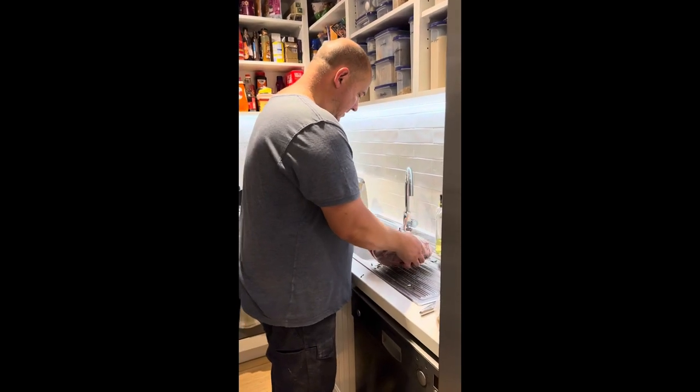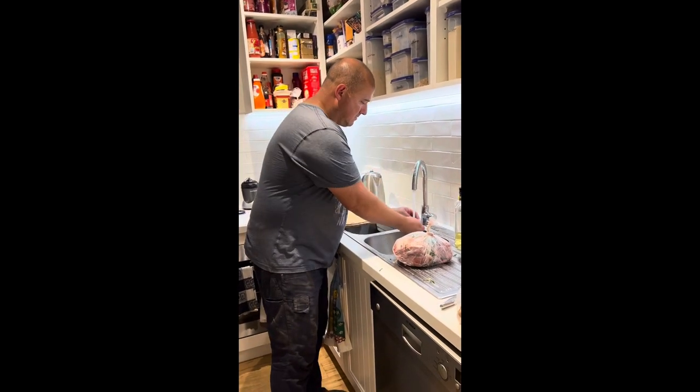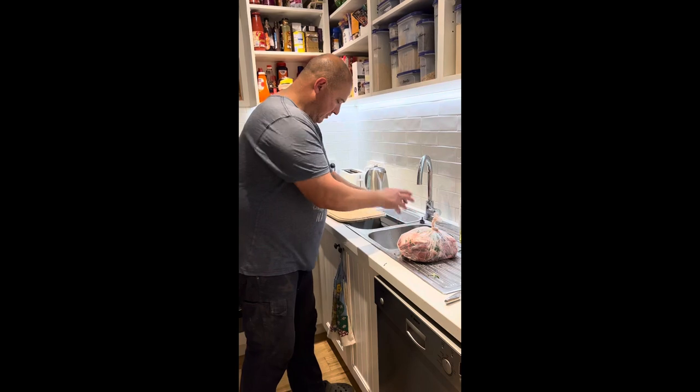And that's all ready now. I'll put that back in the fridge, sit it in there overnight, and we'll see how it feels tomorrow morning.